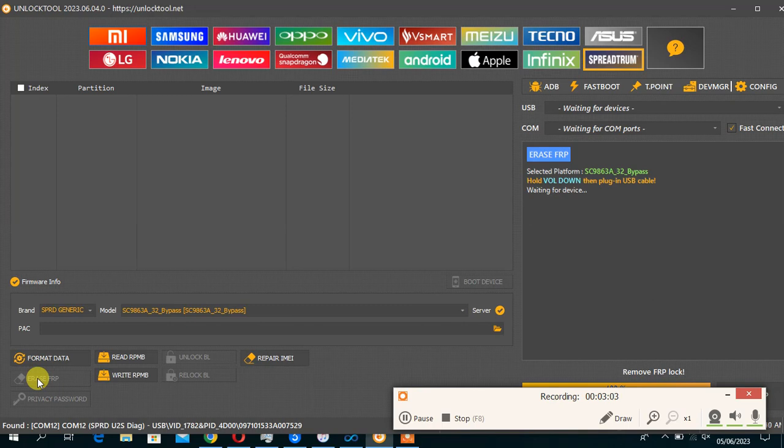For the FRP reset, you have to connect the phone holding the volume up and the volume down while you plug in the USB. In case the phone did not succeed in the mode, don't lose your device — just hold the power button and volume down together for about one minute. The phone will reboot. So let's try it.